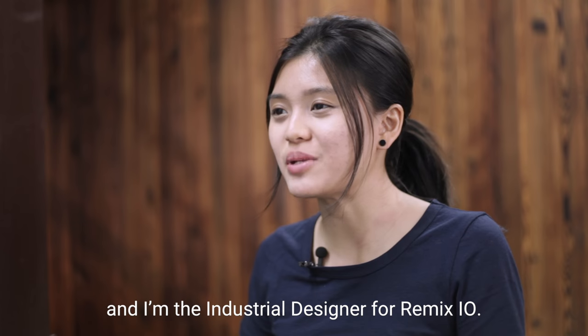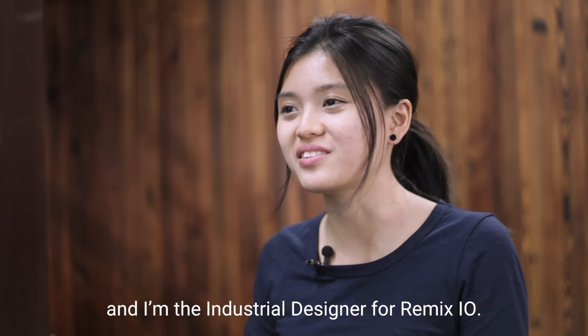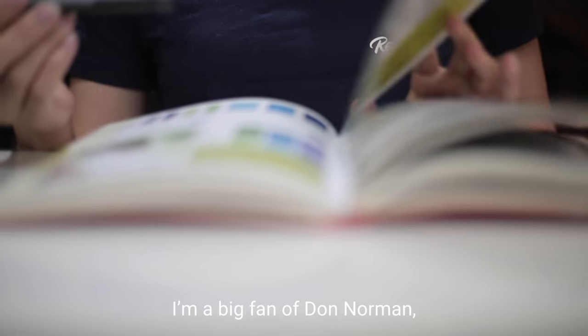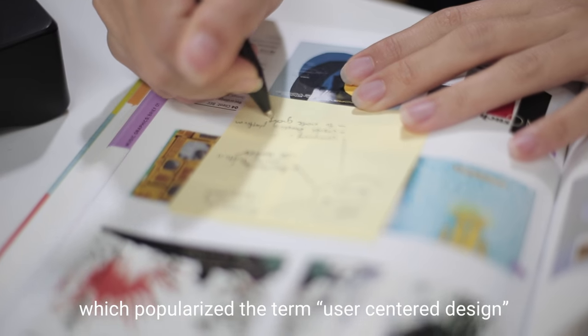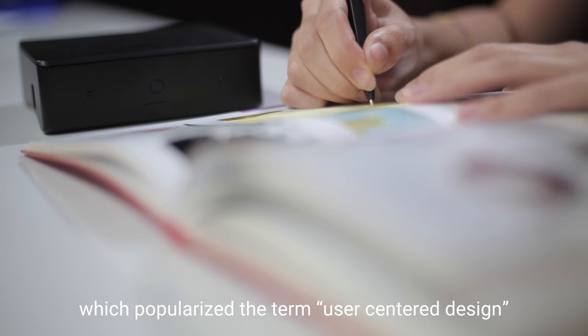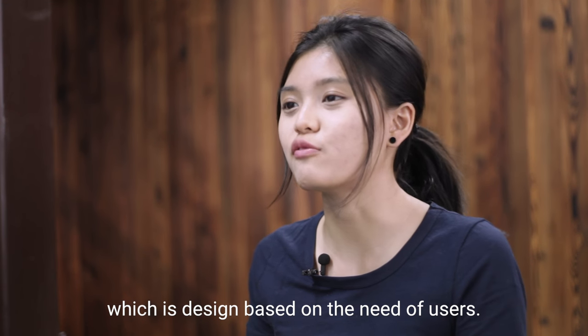Hi, my name is Jia Yi, and I'm the industrial designer for Mix.io. I'm a big fan of Don Norman, especially of his book The Design of Everyday Things, which popularizes the term user-centered design, which is a design based on the need of users.